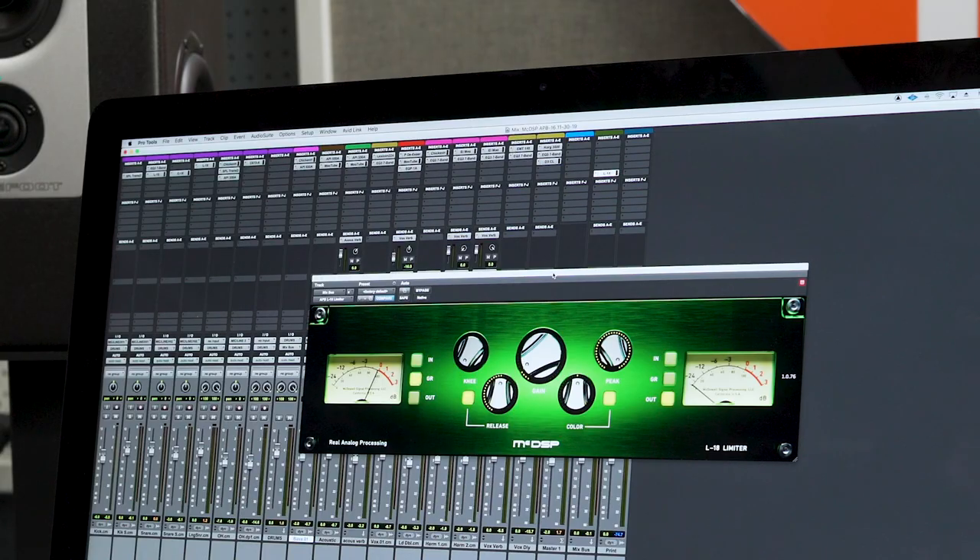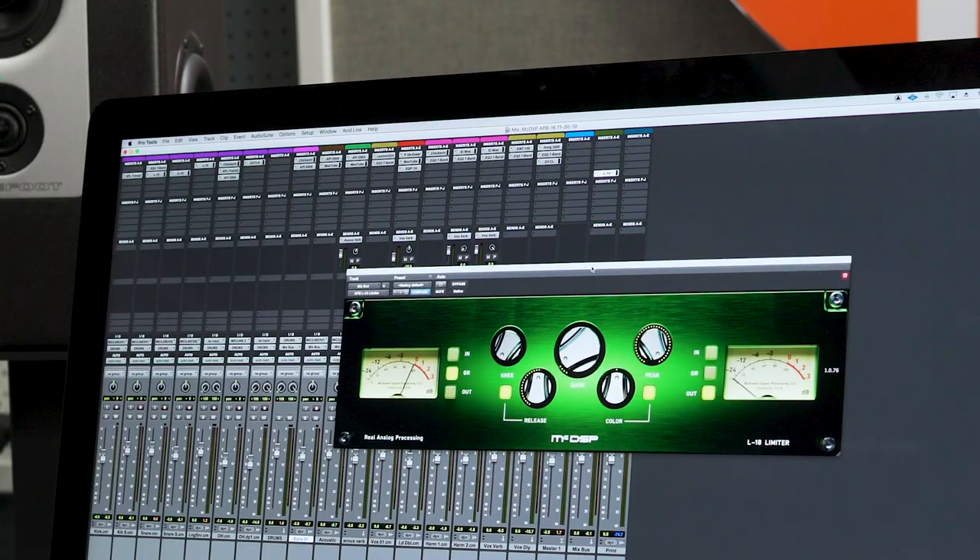After everything was tracked, the final thing I did in the mixing process was put the L-18 limiter on the mix bus. This is adding just a little bit of gain to get it up to normal radio volume, and it's also gently compressing the peaks — mostly on the kick and snare samples — just to help them glue into the overall track and ultimately not turn on the red lights. Here's an example before and after the limiter.